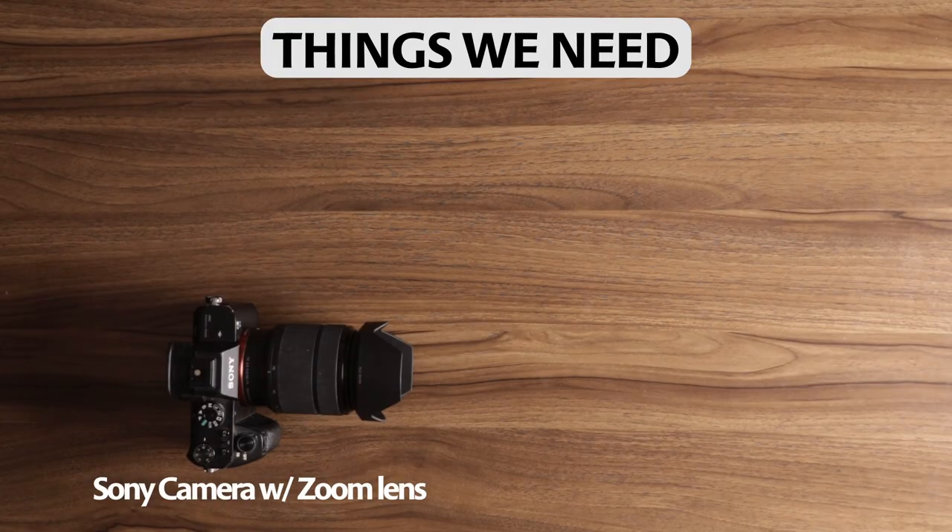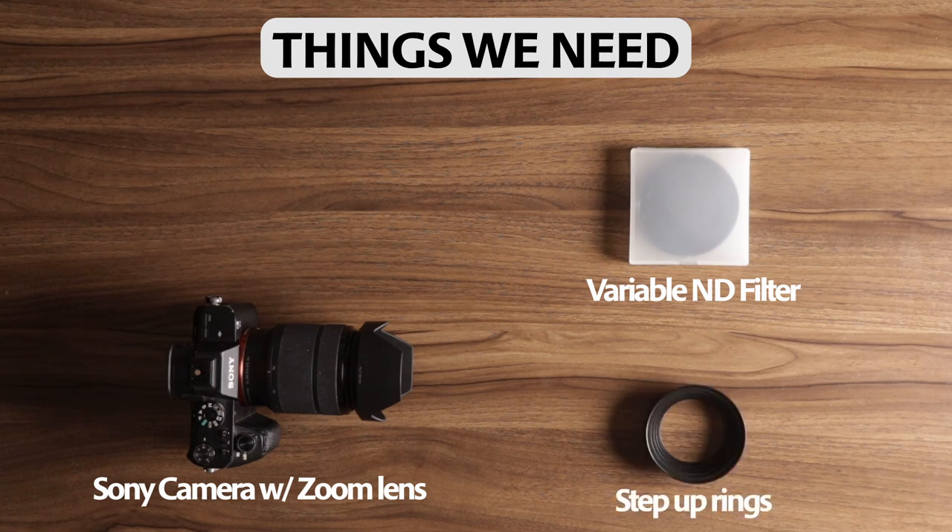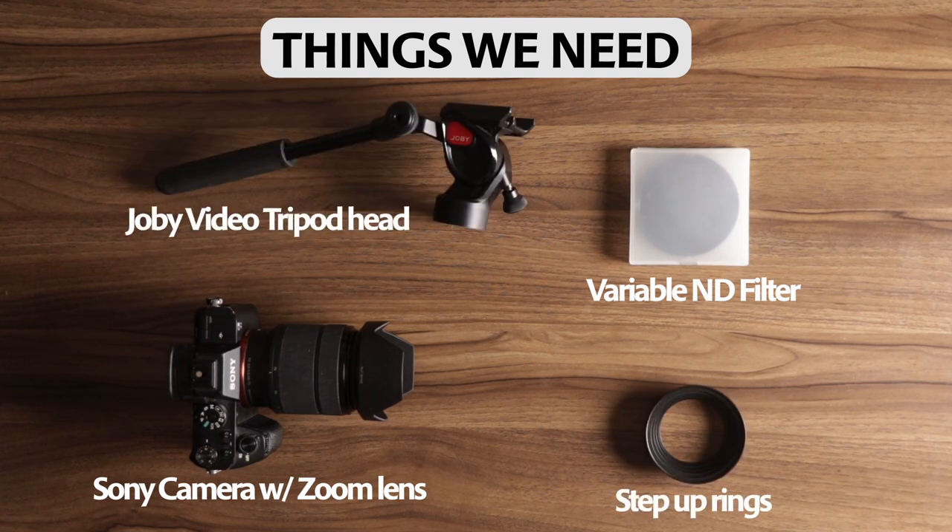Here are some things we're going to need: a camera with a zoom lens, a variable ND filter, step-up rings, and a Joby video tripod head.